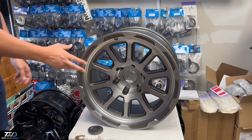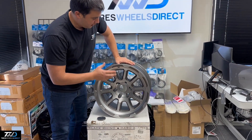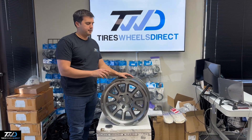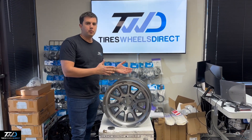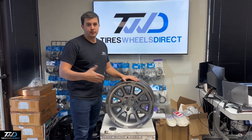If you like this style, they do come in a matte black finish. They also come in narrower options like 8.5 or 9.5 for guys that want more tuck, or for those who'd like the 9.5 with the negative offset to poke out.